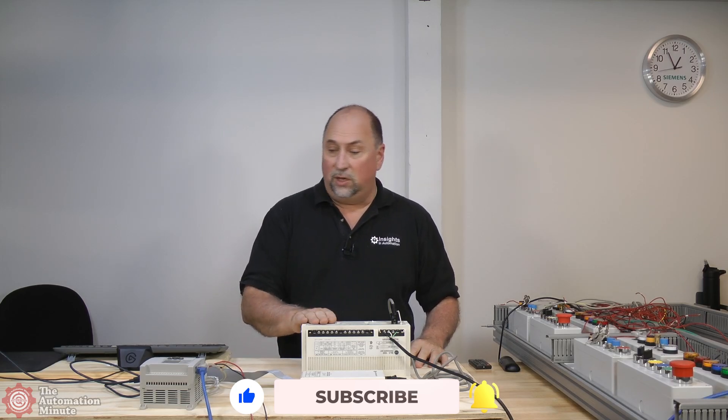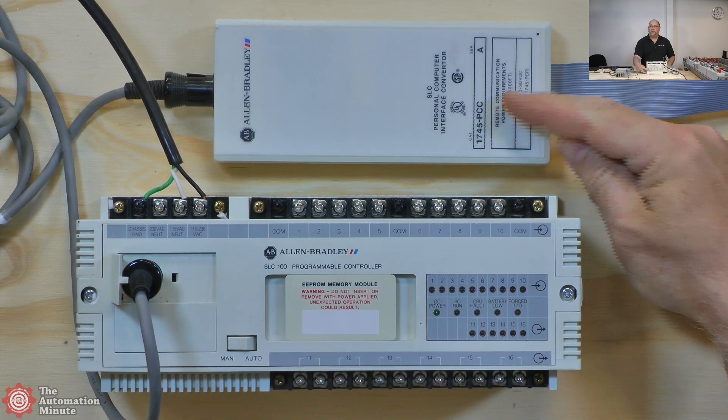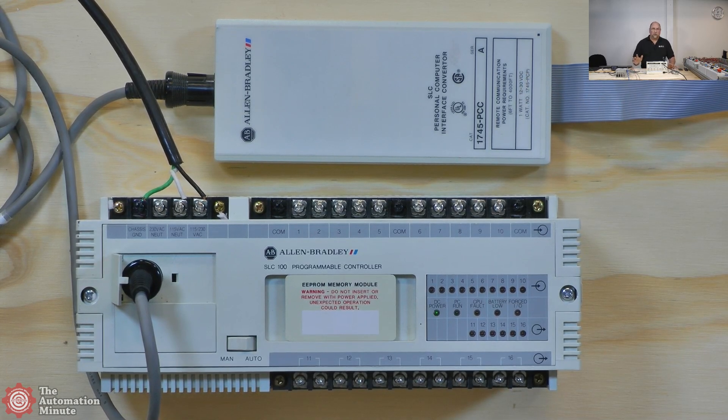The first thing you want to know is what cable to use. What I have here is the 1745-PCC, and this is the original cable. Rockwell stopped making all this stuff around 2014, about 10 or 11 years ago. It came out in the 80s, so it was out for a very long time. These are plentiful on the used market or recycled market.